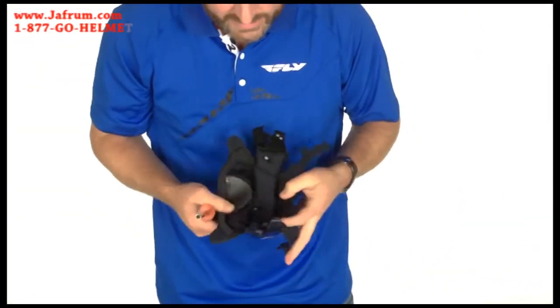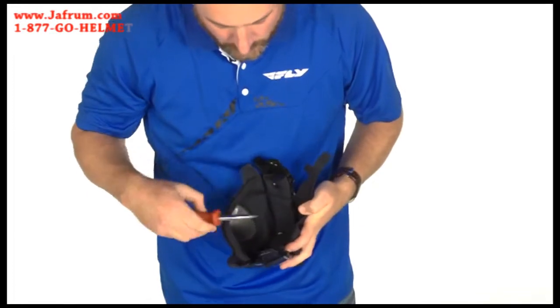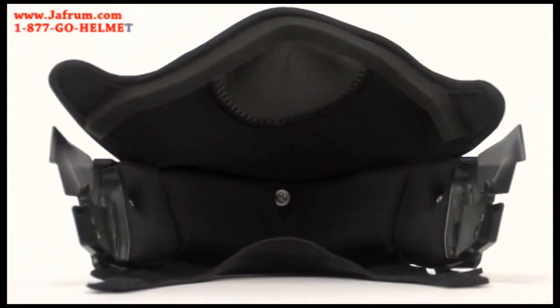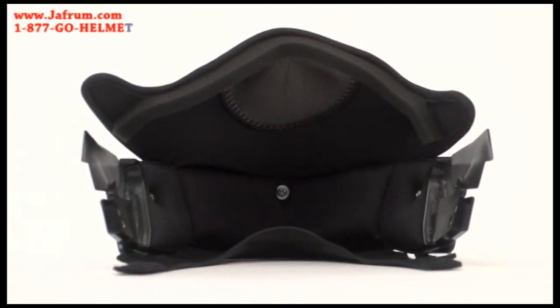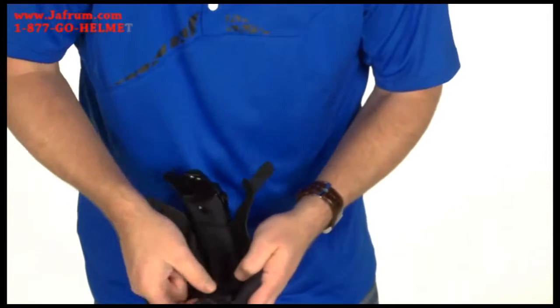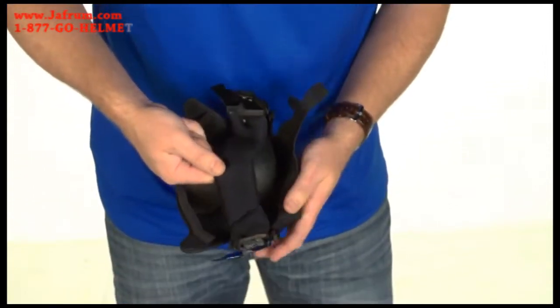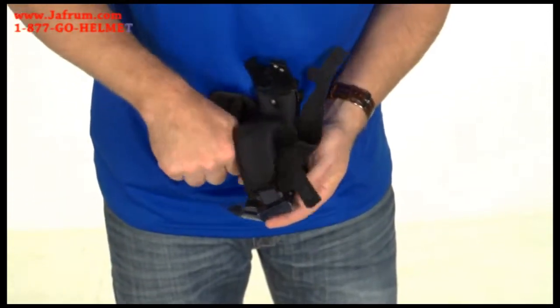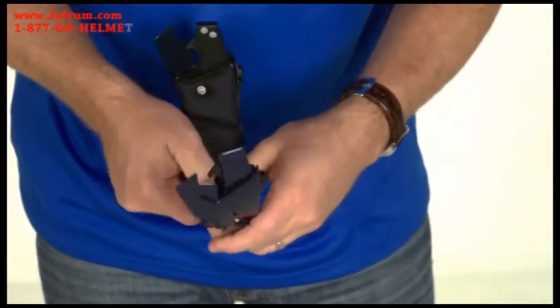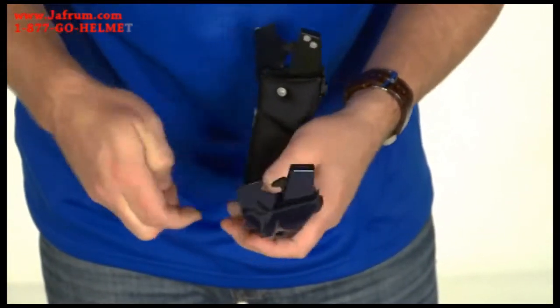Once off, you will see on the inside that there are three screws. All you need to do is simply remove the center screw. Once removed, simply pull the inner foam back away and fold the breath box up and pull it free. Now simply reinstall the center screw in the same hole.